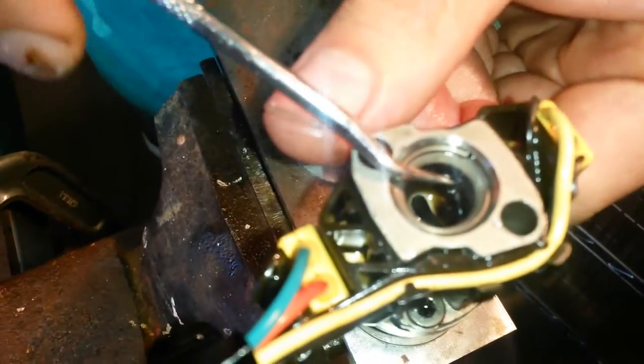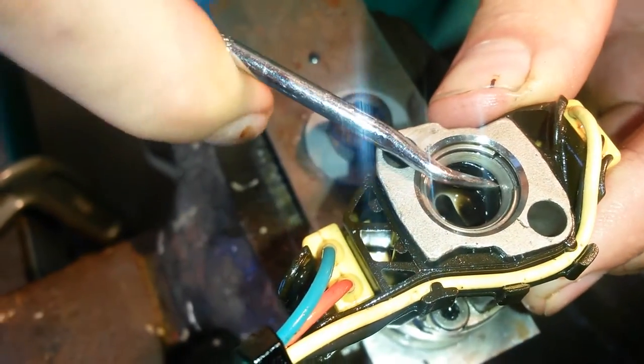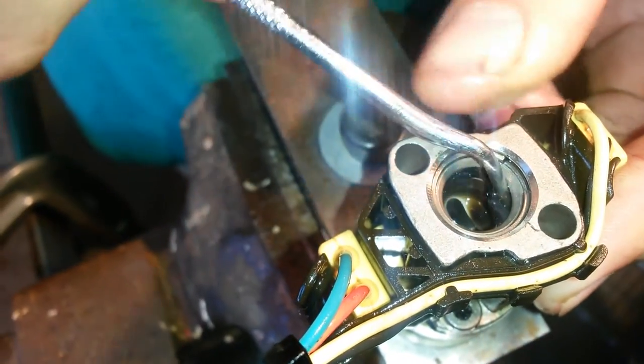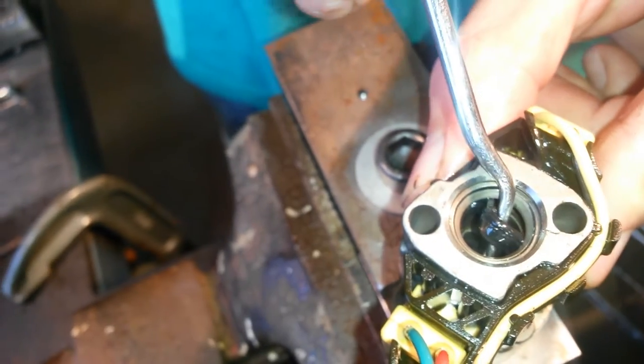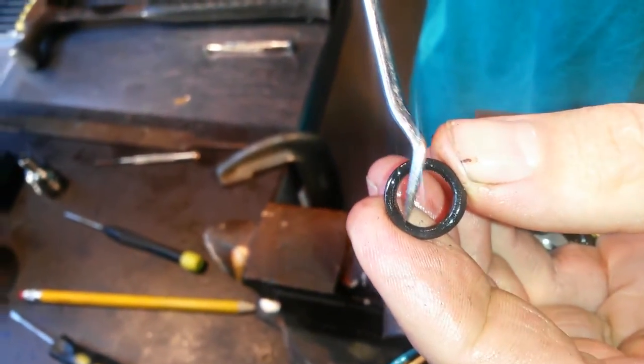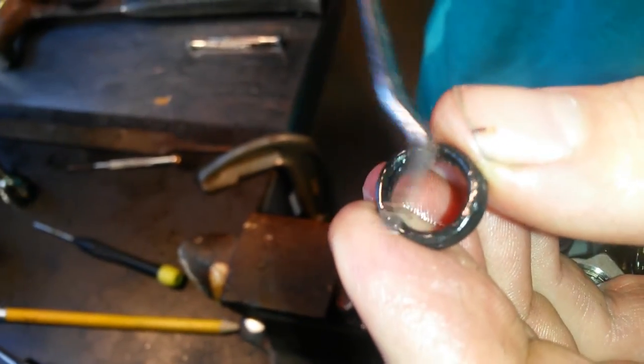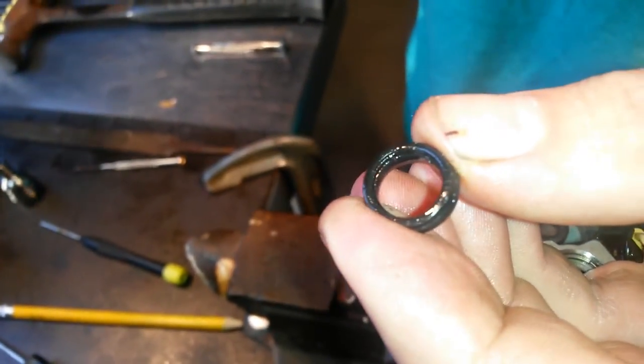To get the old seal out, all you're going to do is take your angled pick and stick it in between the beveled washer and that top seal. Stick it up in there, kind of pry it out, and it'll actually pop right out like so. You can see this one's got ridge damage right there, so this one was bad. You always want to replace your top seal when you replace your nipple cup seals — think of them as a pair, you always replace them as a pair.